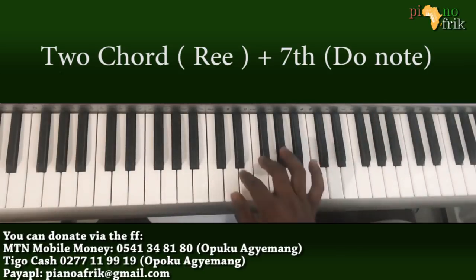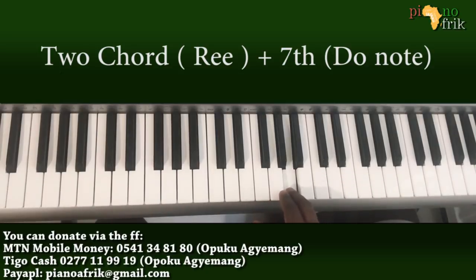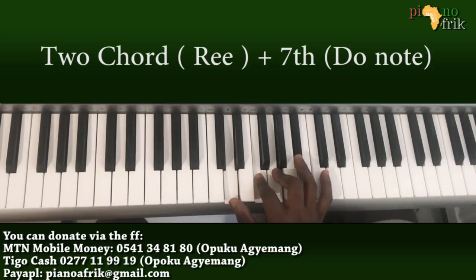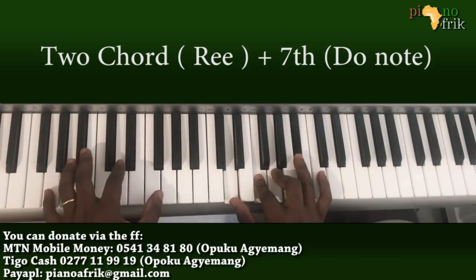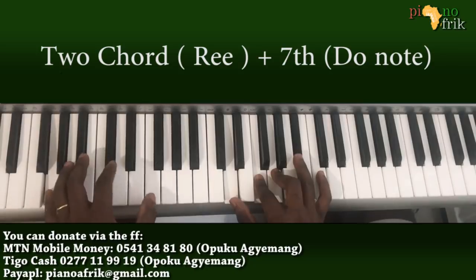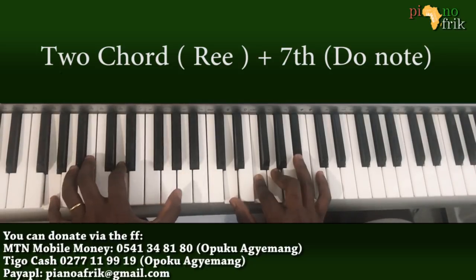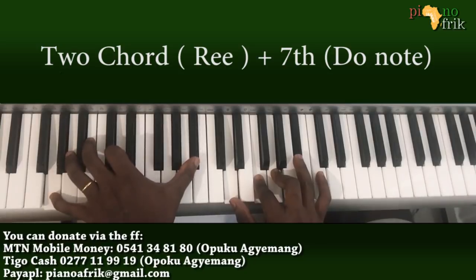I inverted it to the first inversion, and I use the A and G as leading tones. So I have my G here, my D here, F, the 2 is here, then the Bb is right here. That leaves me a lot of room to arpeggiate my left hand.